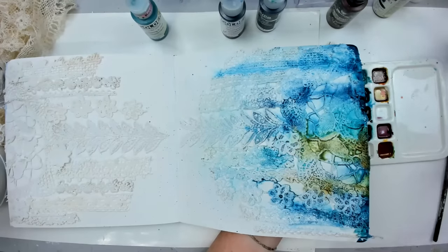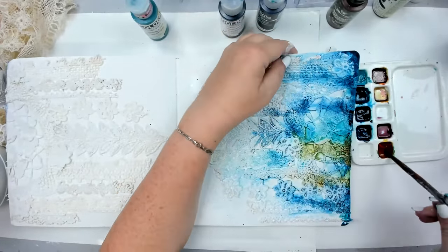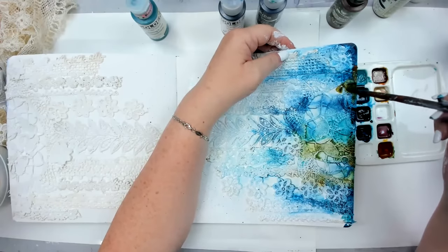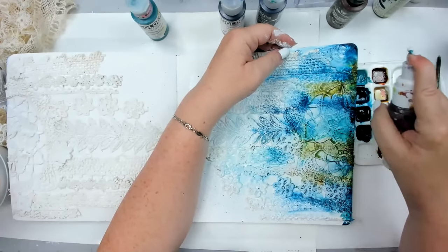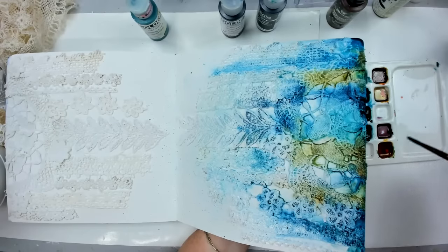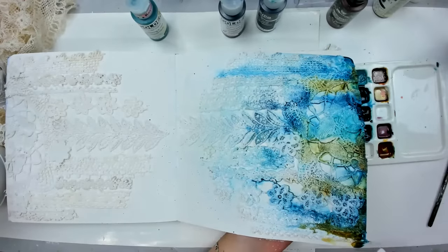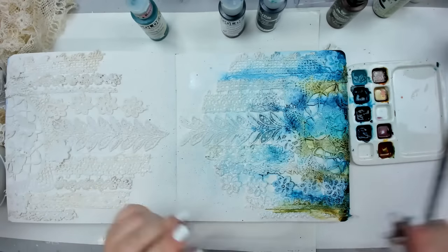If you prefer just blue or purple, you can choose any color — you don't have to use the same colors I'm using. I personally love the patina effect, it's one of my favorites, but you can choose your own special colors. Now I want to add some Carmine Red.